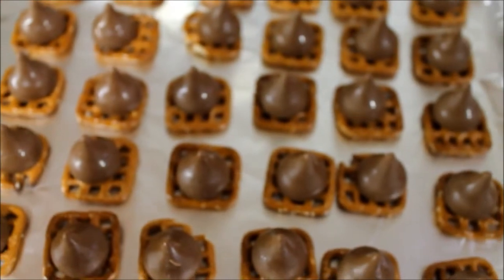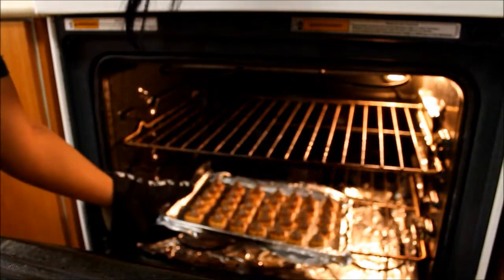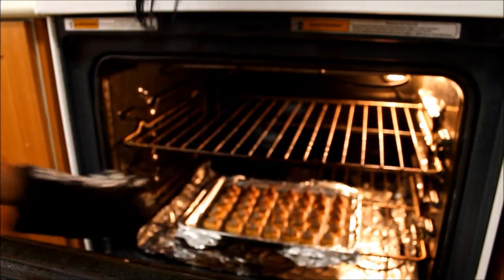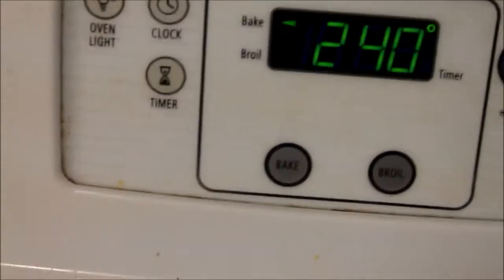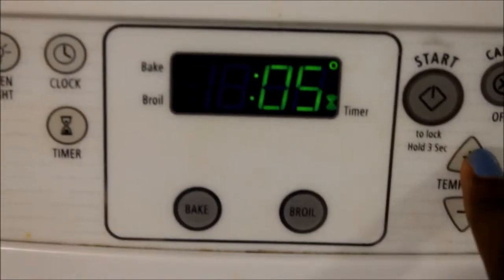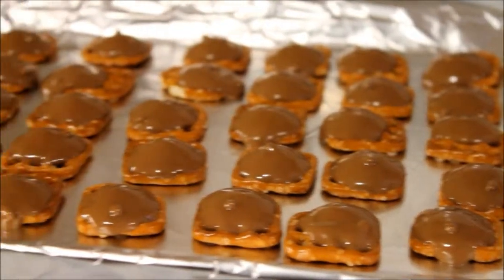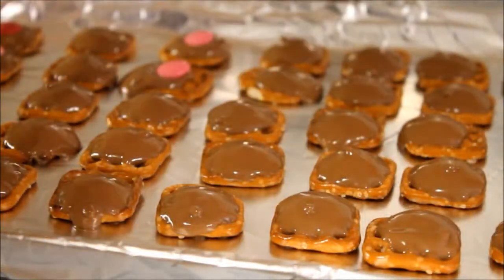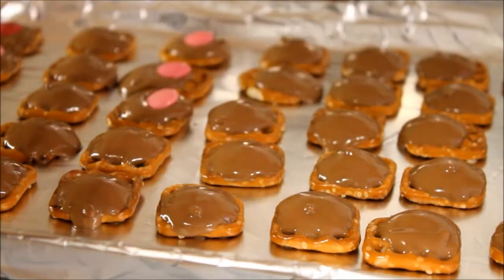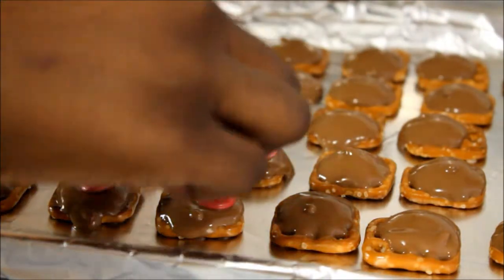And that's basically what it looks like. You're going to want to pop those in the oven for five minutes. Just kind of don't leave the kitchen because you're not going to want them to be as melted as I have mine. And we're basically just going to place the Smarties or the M&Ms in the middle so they kind of make up like this kind of indent.